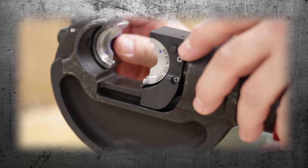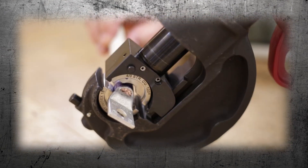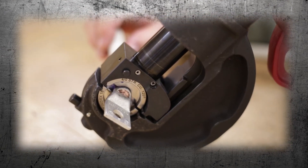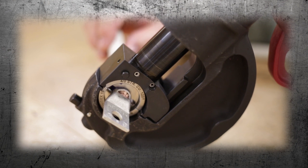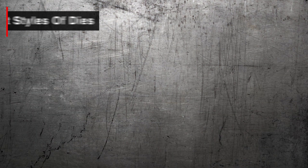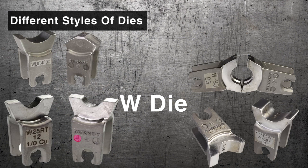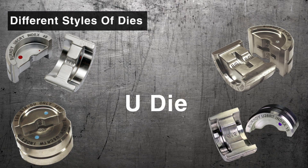A die is a component added to a tool that conforms to a specific type of crimp, joining a connector to a conductor to produce a safe and reliable connection. Burndy designs and manufactures many different types of dies used in the electrical power industry. Despite their different appearances, each one is designed and tested to work with a designated tool, connector, and conductor for its intended application.